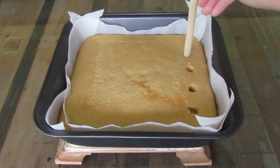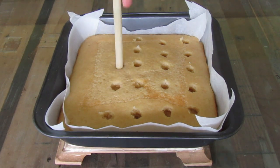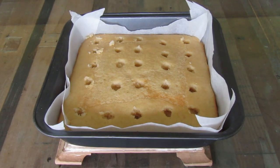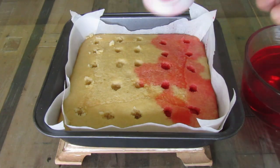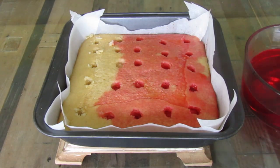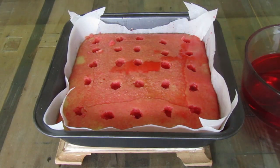Once the cake has cooled, poke holes into it with the back of a wooden spoon. Spoon over the cooled but not set jelly all over the cake, then place the cake into the fridge to allow it to set up.